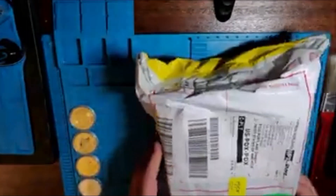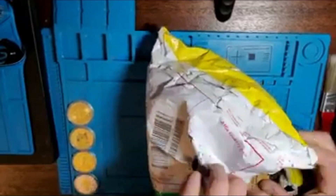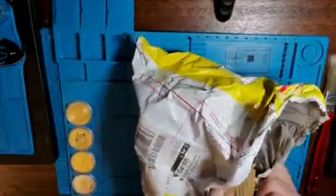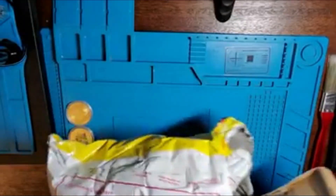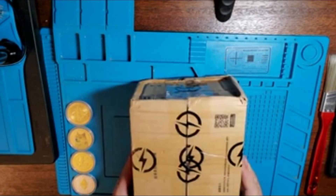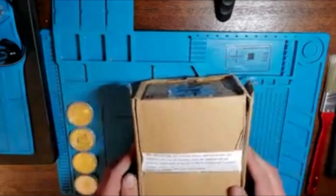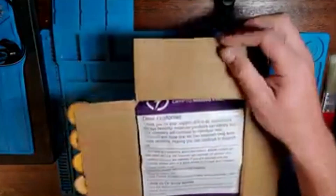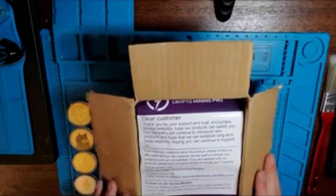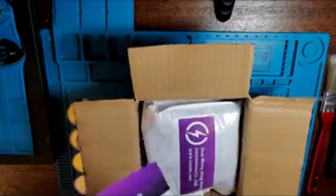So let's check it out. It says it was made in China. It's got the Zeus logo on their tape. It's got a nice little note from Zeus here.